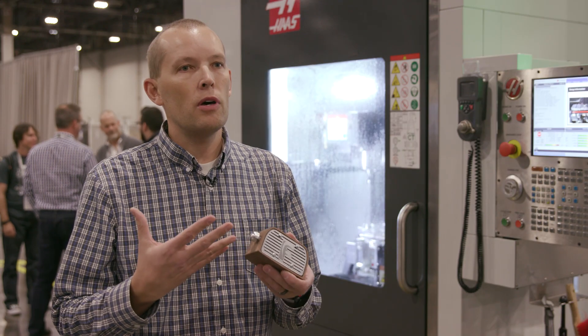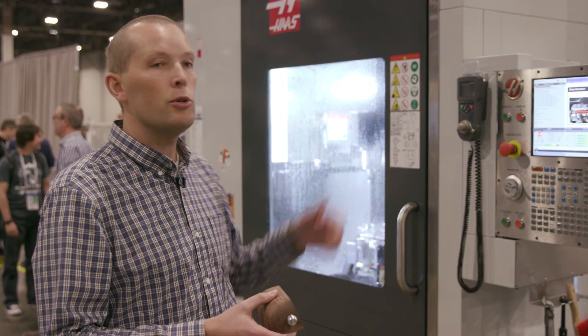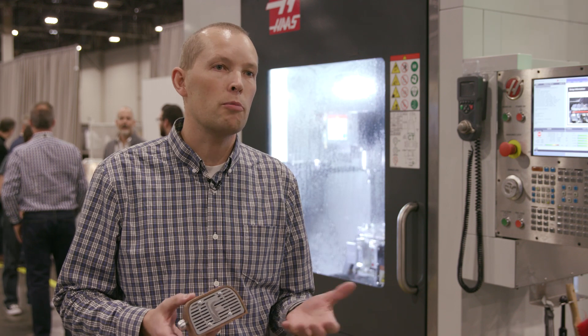They went through some of the rendering, so they were able to make a very photorealistic rendering, and then to wrap it up we generated toolpaths that would work on a machine like this to actually machine the product.